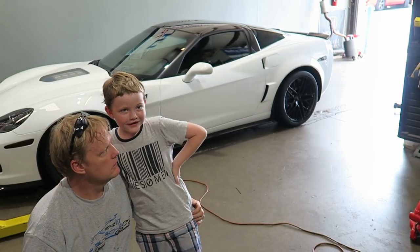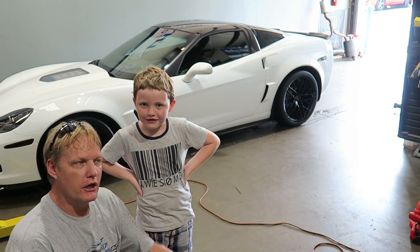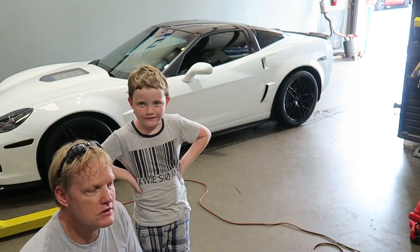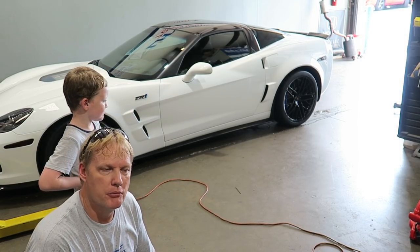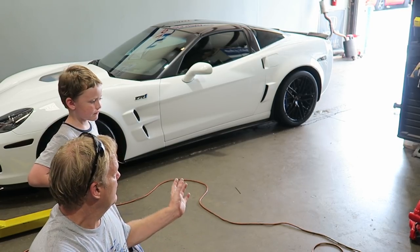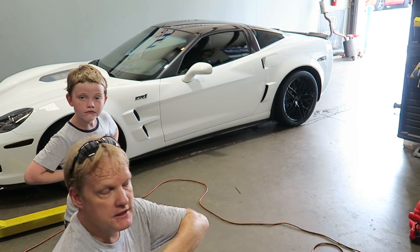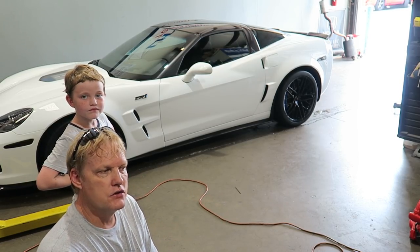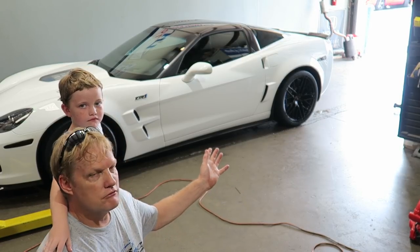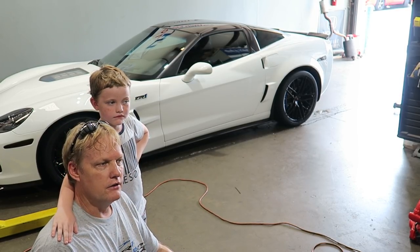Alright, so now we're all clean. I just dried this off — two reasons I use the leaf blower: one, you're not putting any pressure on the paint. Even with a soft cloth, the more you rub on the paint the more swirls you put into it. I try not to touch the paint any more than I have to. The car has been color corrected — that was in an early episode where Presidential Detail did a full color correction and a ceramic coat, which just makes cleaning a breeze.